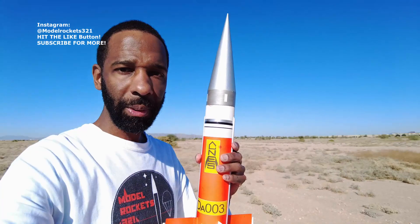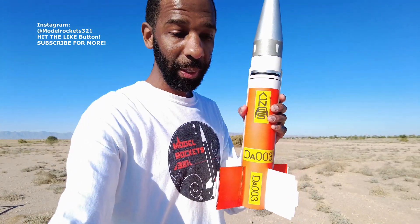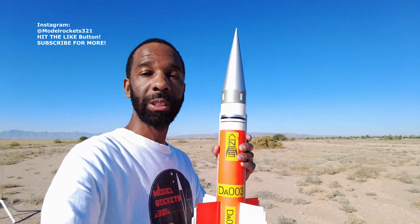All right, so we just had the flight of the Phoenix Missile. Right now I'm going to be launching the Dauphoon on a C11-3. This should be a decent motor for this. It shouldn't be too high of a flight. I believe the C11-3 has enough thrust and a nice amount of boost for this rocket, so we will see.